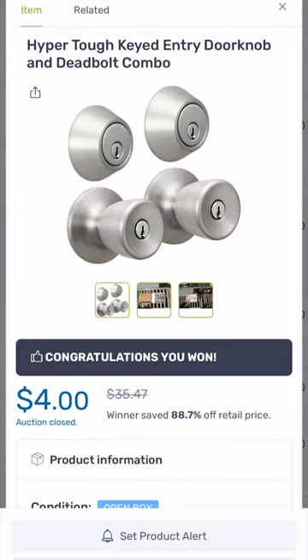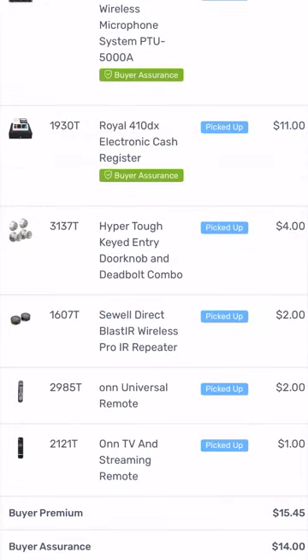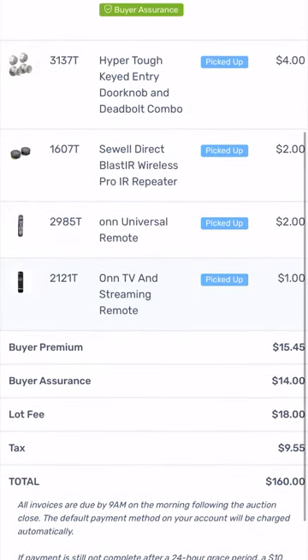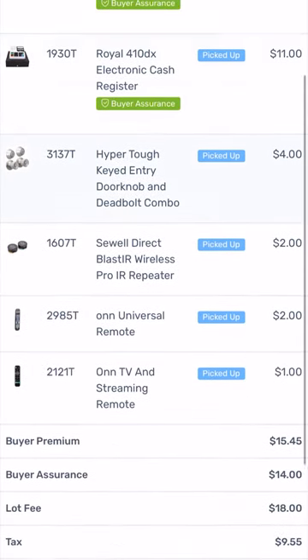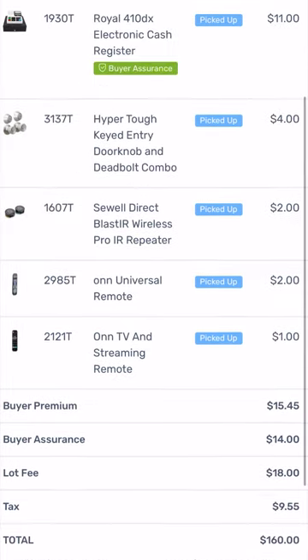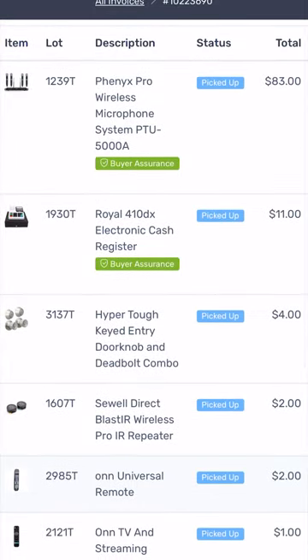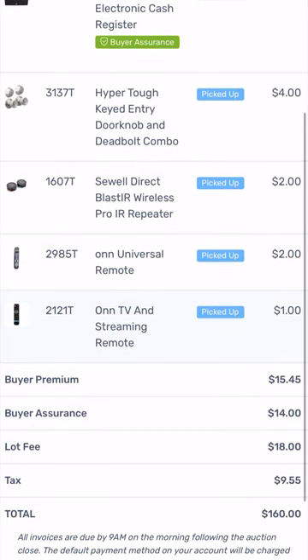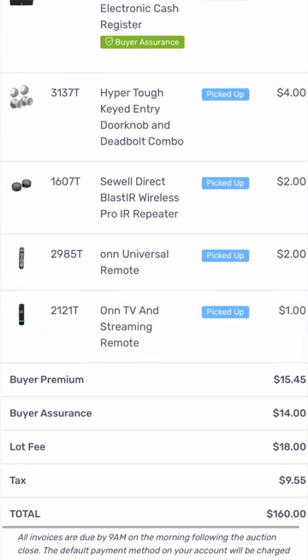Going through my other items: this lock is worth 35 dollars and I paid four dollars for it. These remotes — I paid a dollar for this one. But the fees are where they really get you. For one auction of six items, they charged me 15 dollars in buyer premium, 18 dollars in lot fee, plus tax. For the microphone system at 83 dollars, I got the buyer assurance for 14 dollars just in case it was damaged, but for the cheaper items I didn't get insurance because it was seven dollars a piece.